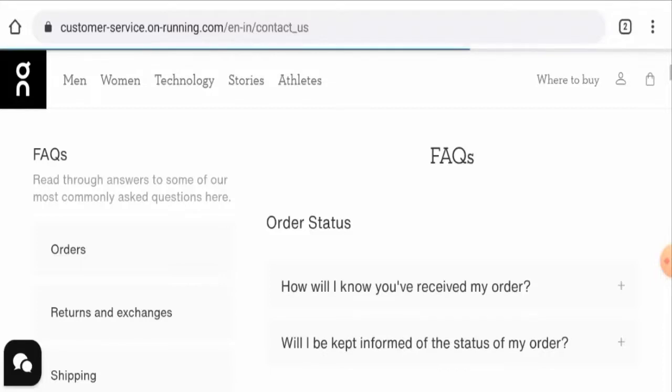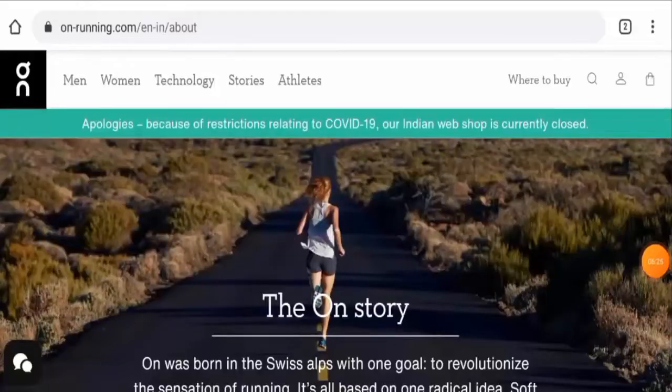Now, talking about on-run-shoes.com reviews — this website has many customer reviews. There are reviews available on Trustpilot with a 1.6 rating, and there are mixed reviews available on other sites as well. The trust score of this site is 94%, which is a very good sign, and the trust ranking is 58.6%, but the content quality seems to be plagiarized.